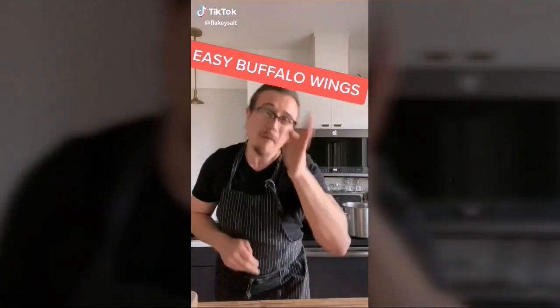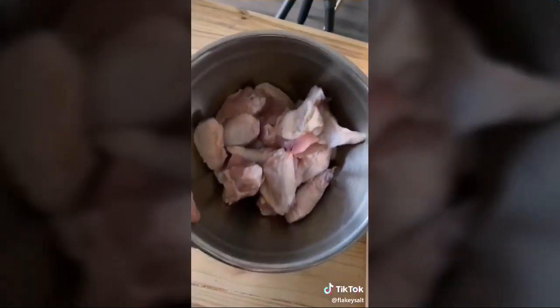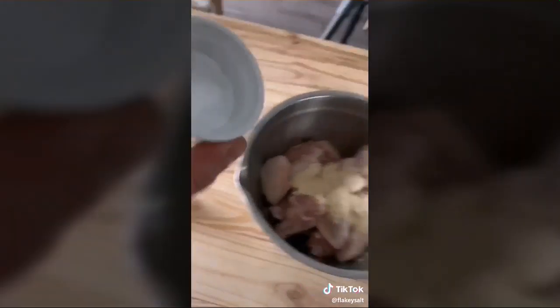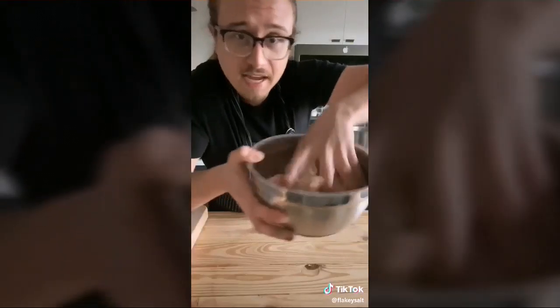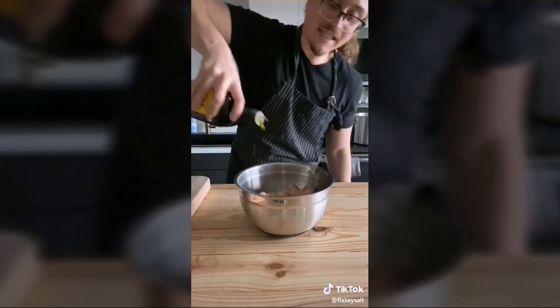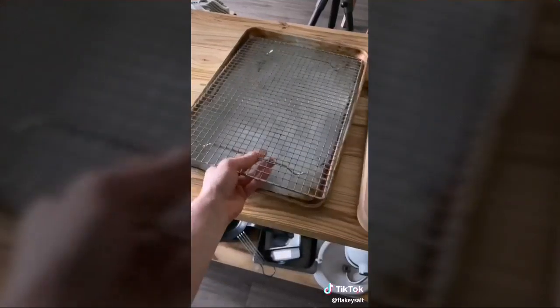If you're buying buffalo wings, you're getting ripped off — just make them. Two pounds of chicken wings, half a teaspoon of salt, half a tablespoon of garlic powder, and the secret ingredient: half a teaspoon baking soda. Toss together with half a tablespoon of olive oil. Line a baking sheet with a wire rack and arrange your chicken wings nicely.